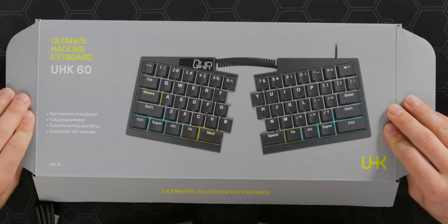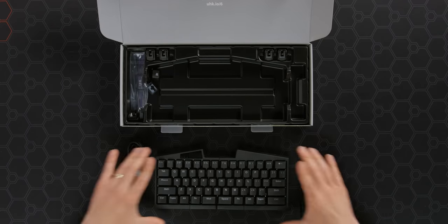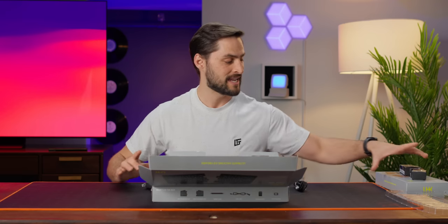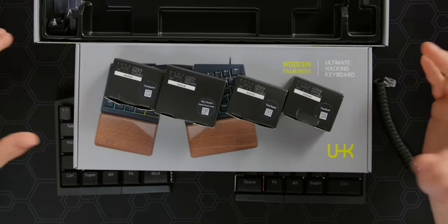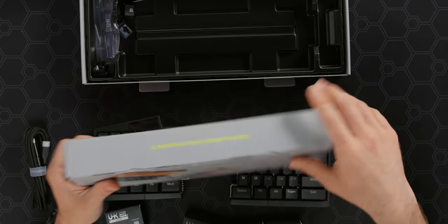This is the UHK — that stands for Ultimate Hacking Keyboard 60. It's a small keyboard, it's a split keyboard, and it comes with a bunch of modules and stuff, because just because you're going ergonomic doesn't mean it isn't a fun mechanical keyboard with lots of customization.